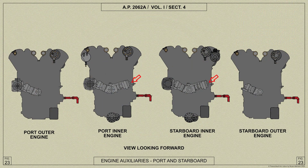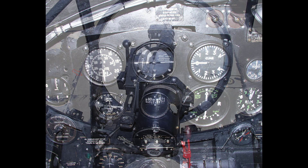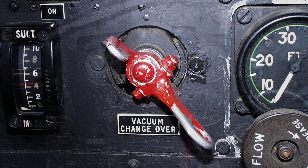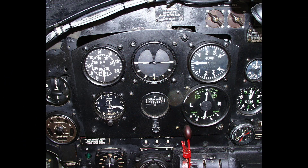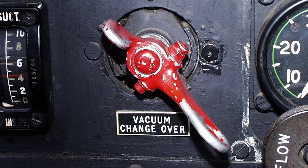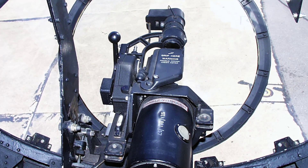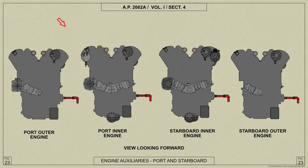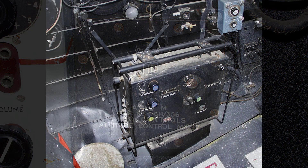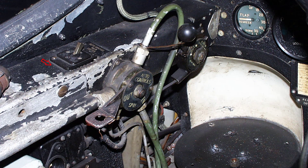The vacuum pump is fitted on each inboard engine — one for operating the instruments on the instrument flying panel and the other for operating the gyros of the Mark 14 bombsite. The changeover cock is on the right of the instrument panel beside the suction gauge, and in the event of failure of the vacuum pump supplying the flying instruments, the changeover cock can be used to connect the serviceable pump with the flying instruments and cut out the bombsite. It is not possible to operate flying instruments and bombsite on one vacuum pump. An RAE compressor fitted on the port inboard engine operates the Mark 4 automatic controls and the computer unit of the Mark 14 bombsite. For operation of the Mark 14 bombsite the automatic control cock must be set to out.